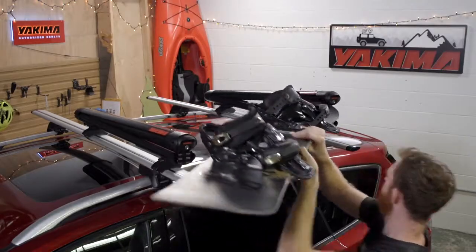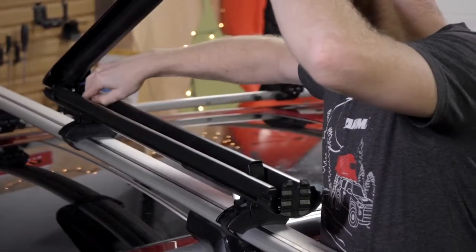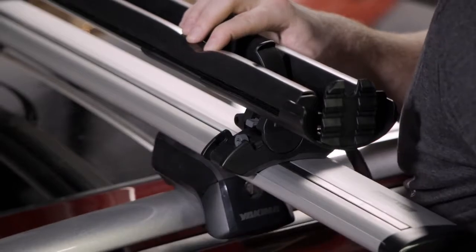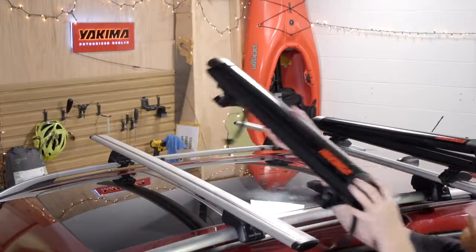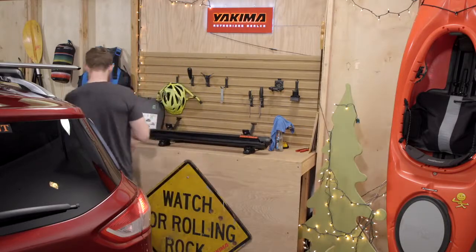Removing the Fat Cat Evo is simple. First, open the mount and flip open the knobs. Then release the buckle on the clamp strap and lift the mounts off the crossbar. Set them aside for next time. And that's it — see you on the mountain!